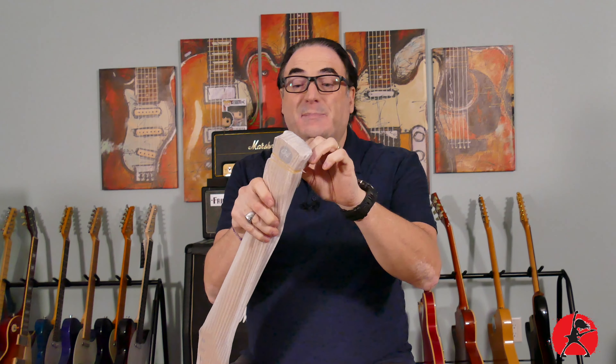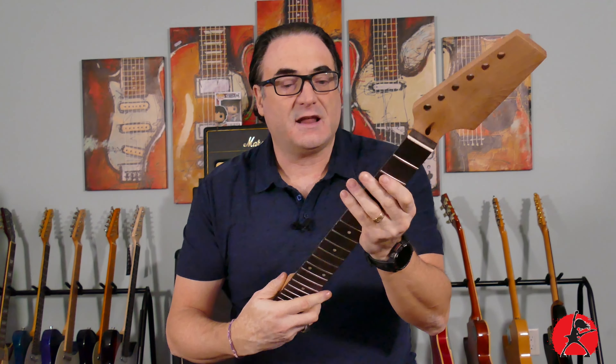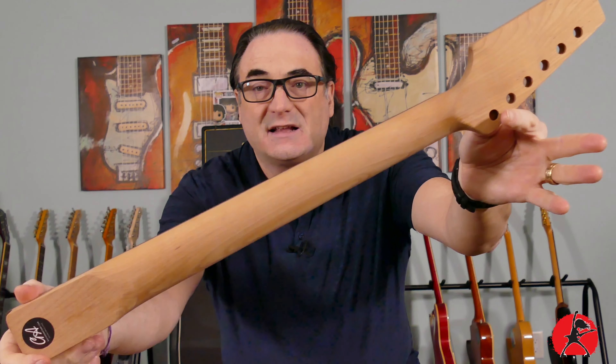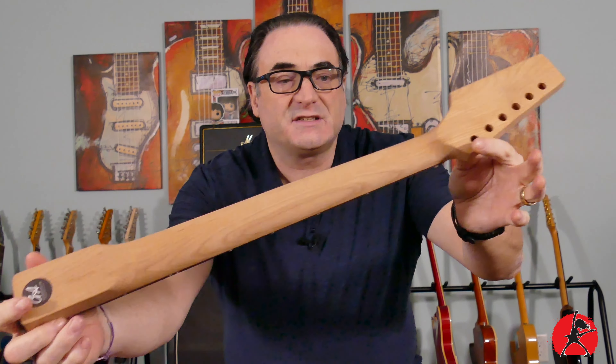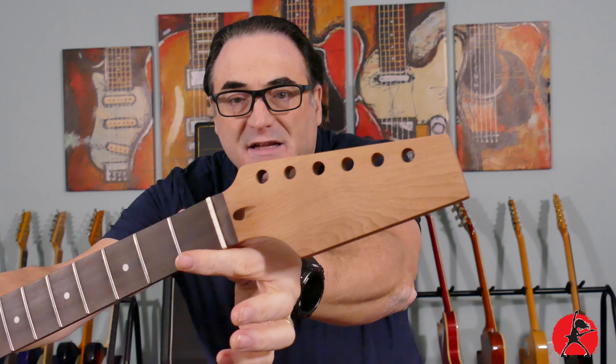This neck is a paddle neck, which means that the headstock is not cut. I ordered that specifically because I'm going to figure out how I want it stylized — maybe a typical Telecaster headstock, maybe something a little different. The neck is roasted maple, really sexy and nice feeling. Beautiful grain on the back and front of the headstock.